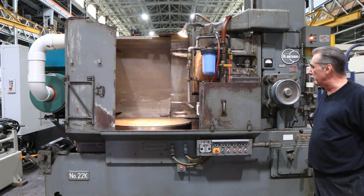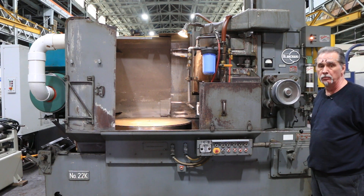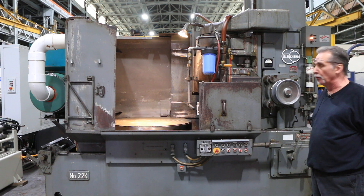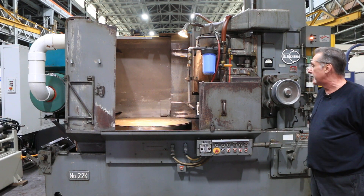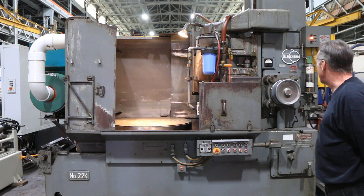Hi, welcome to our video. Today we're going to demonstrate this Blanchard model 22K42 Blanchard Rotary Surface Grinder. This particular machine is wired for 440 volts. It's got some fairly unique features to it that I'd like to explain before we start the machine up.